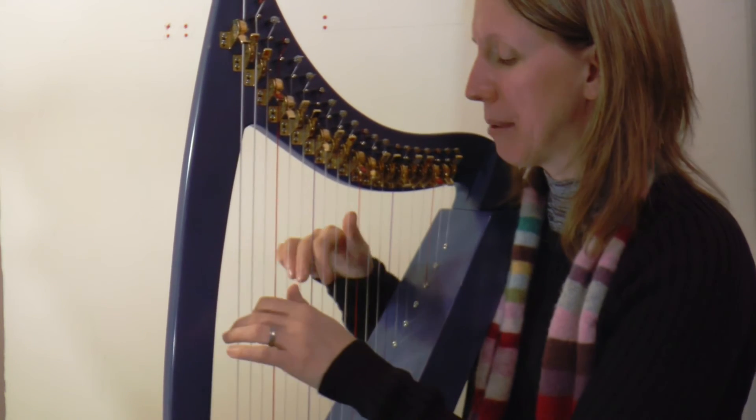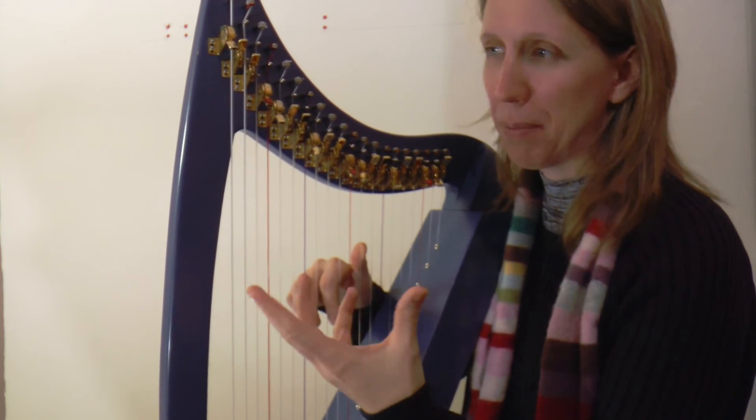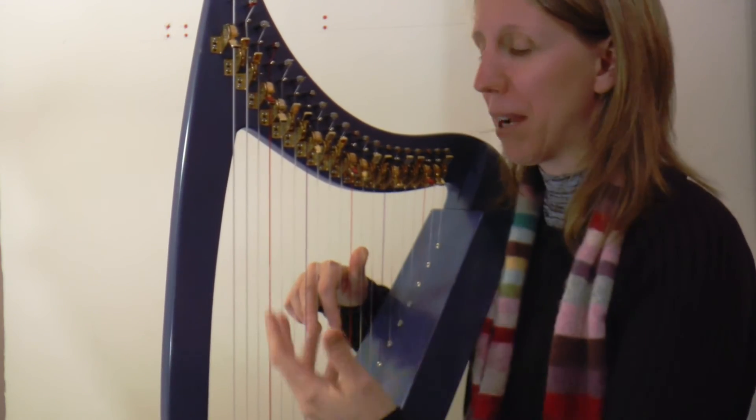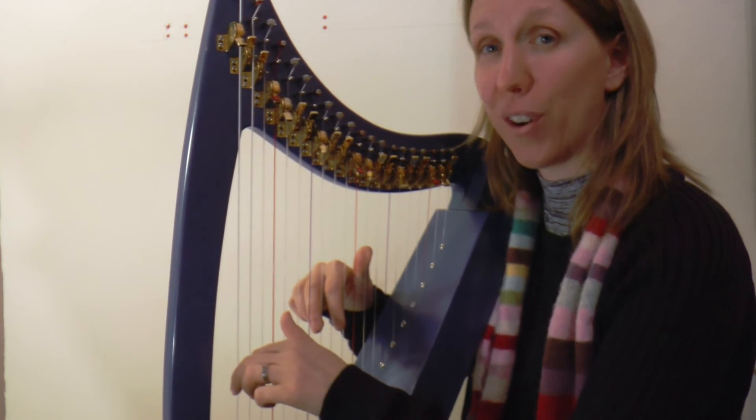Okay, one last time, a bit quicker still. It doesn't need to rush — this piece can be whatever speed is comfortable for you. It's nice to have a bit of a bounce to it. Here we go, one two three four.